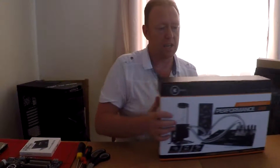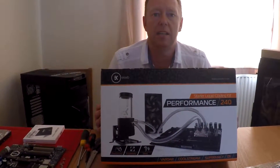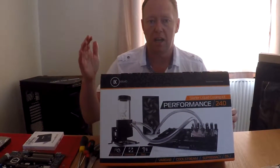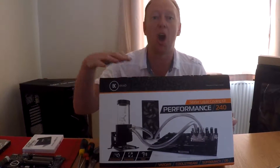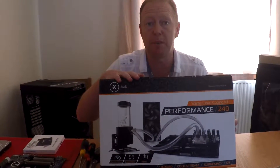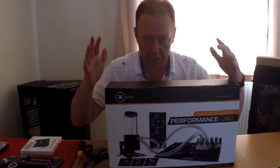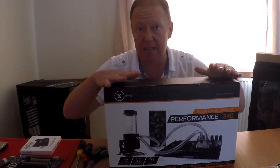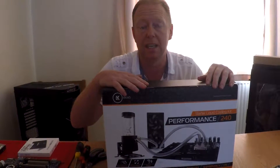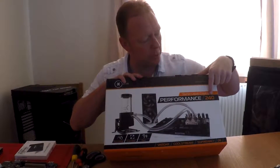I'm going to be using this little baby. Because I've never done a water cooling system before, I thought I'd go for a kit which has got everything in it for the CPU. It's got the CPU water block, all the piping and all the connectors and everything, fans, and it's got a 240 radiator in there, hence why it's called a Performance 240.